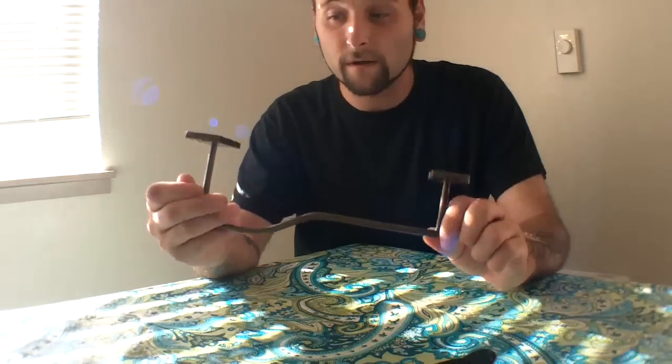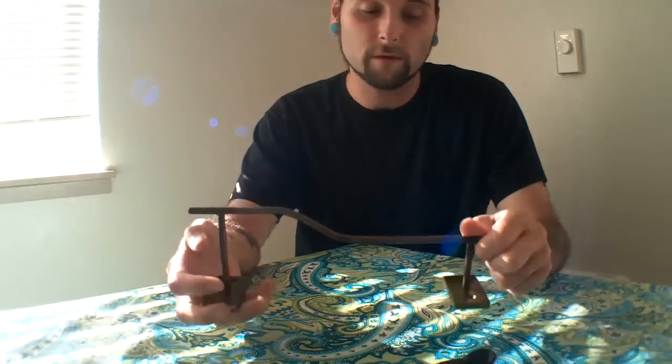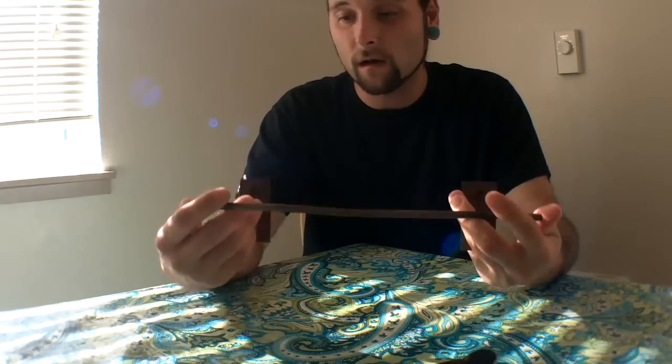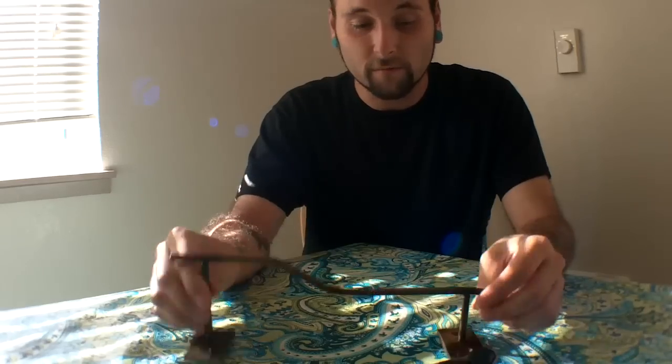I don't have non-sliders on mine but I'll probably be putting some on there sooner or later. You guys can definitely go and pick these up at fingerskate.com — I'll throw a link in the description. Go hit them up, give yourself a ski slope, they're sweet.